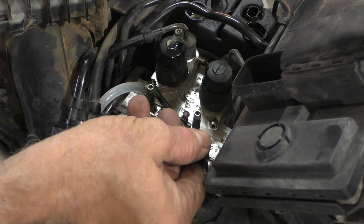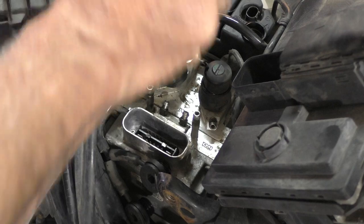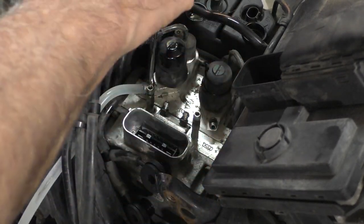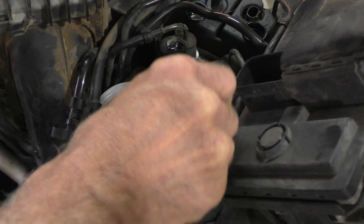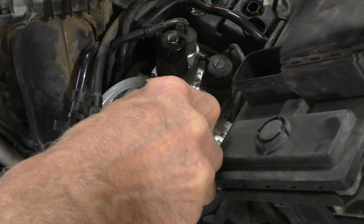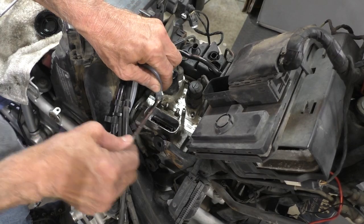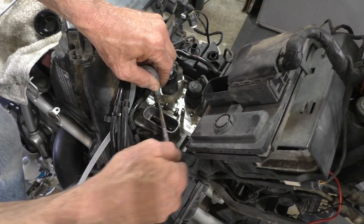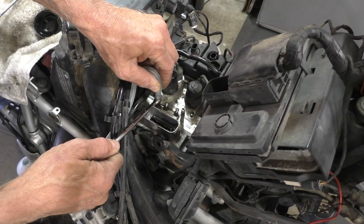It looks like that check valve does not seal well on these really short bleeder screws. Going back to the manual pump-bleed-close method. I think it was pulling a little air back in with the check valve, because now I'm starting to get fluid with minimal air. Pretty nifty tool, but in this situation with these short and hard to reach bleeders, I'm just going to stick with the old way of doing it — pump, release, close — until we see no air.